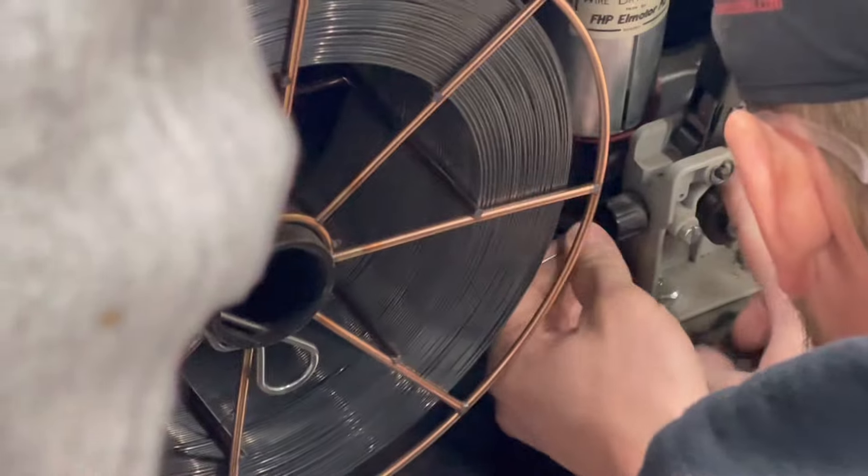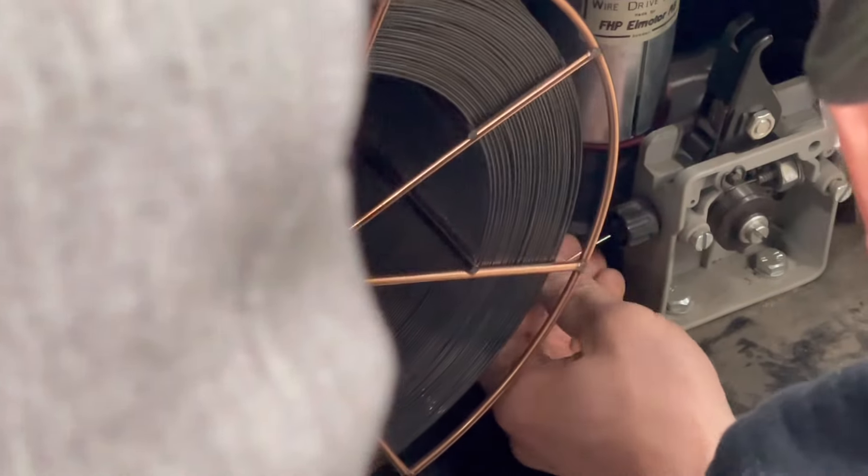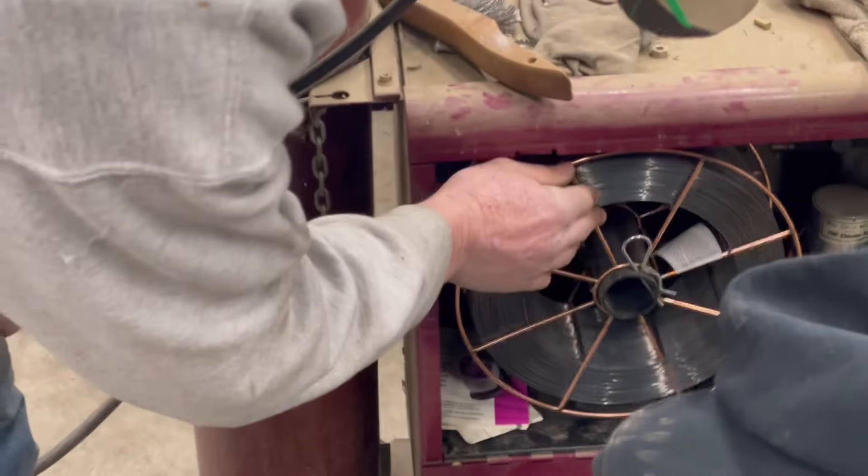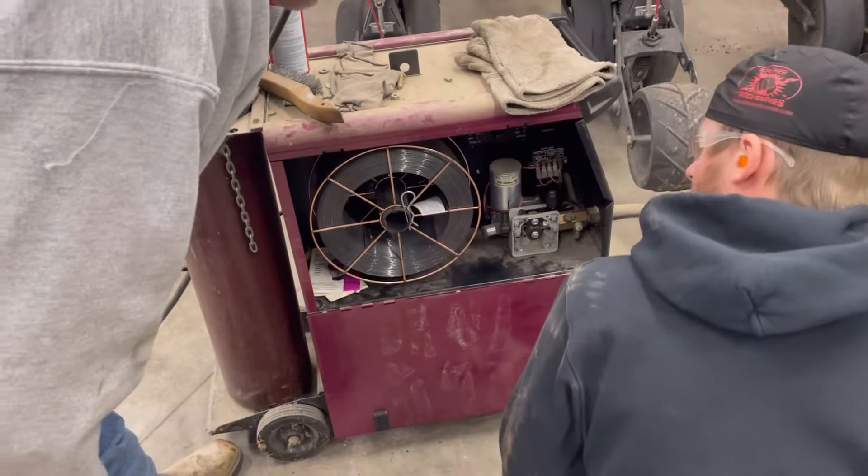So this is a wire-fed welder. Instead of a stick rod that you've got to keep putting in, it's wire here. For heavier steel, you need heavier wire. This is a core wire here.